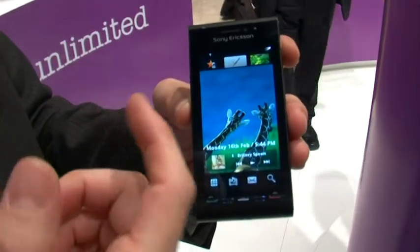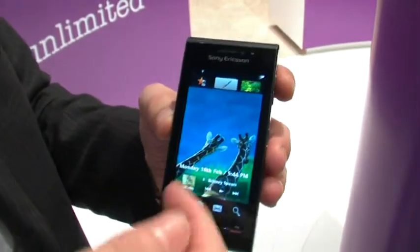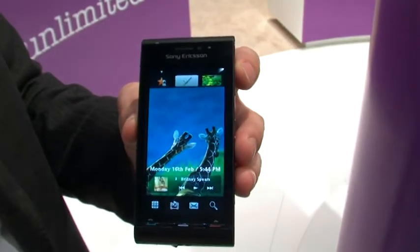What that means is when you get video content or play movies, it will be in nHD resolution, so everything is at nHD. It's a Symbian platform, so it's S60.